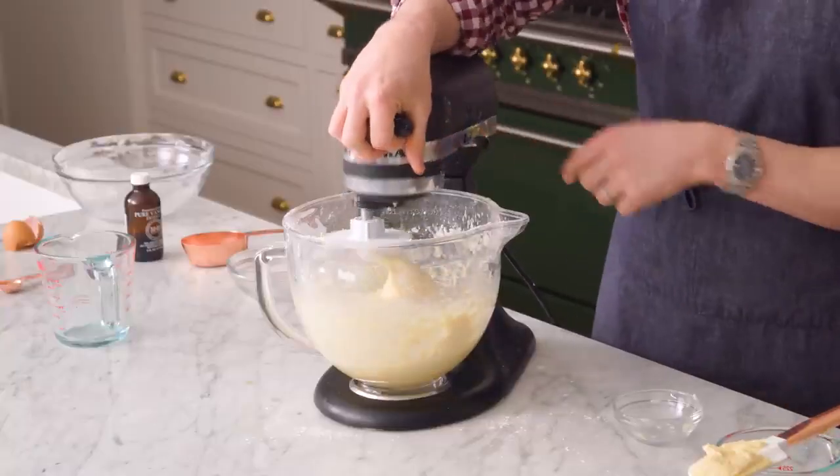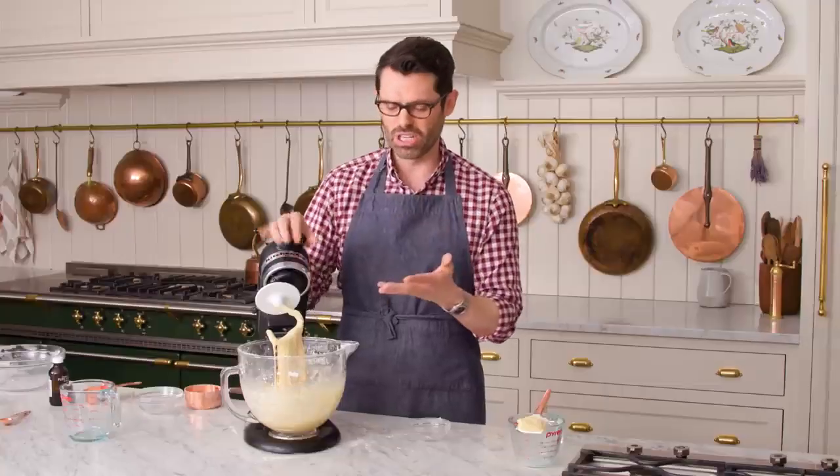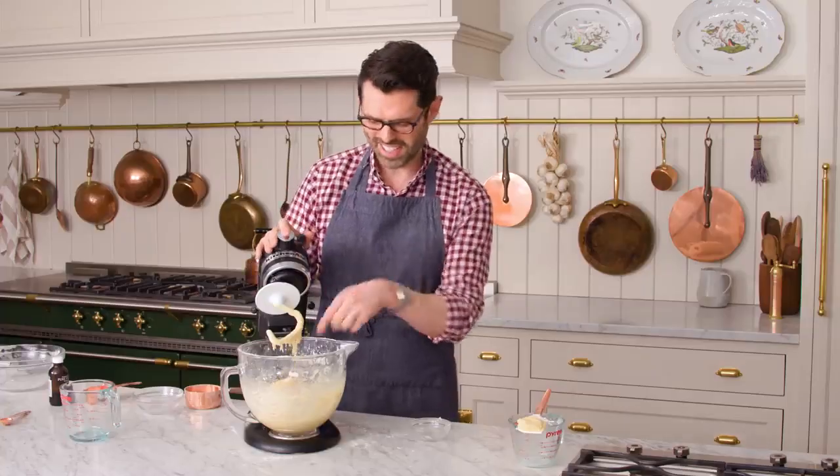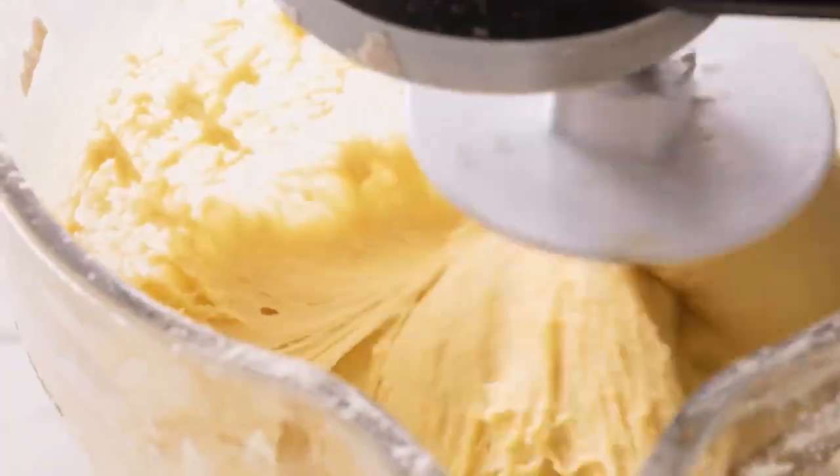Let's take a look. You want your dough to be sticky, but not stick to your finger. It's not sticking to my finger — well, maybe a little bit. I'm going to run this for just a few more seconds, and then it's going to be ready to go into a bowl.